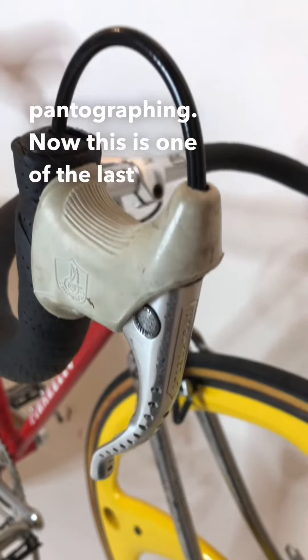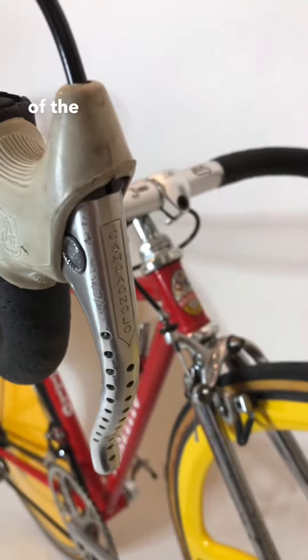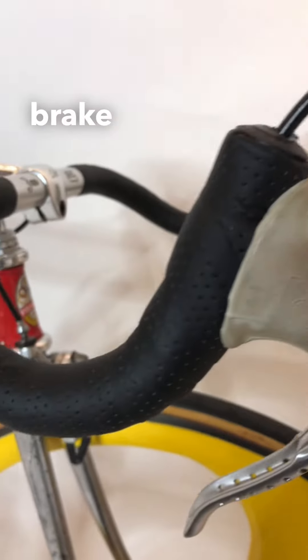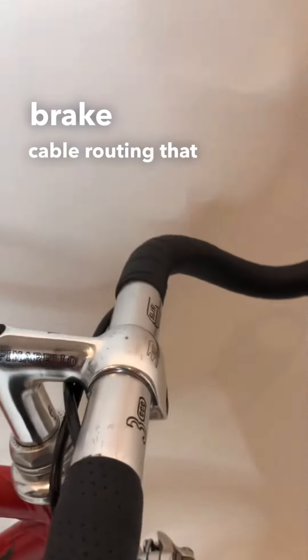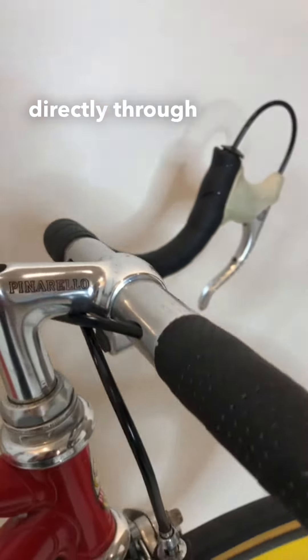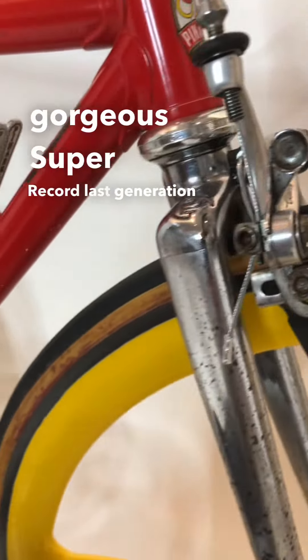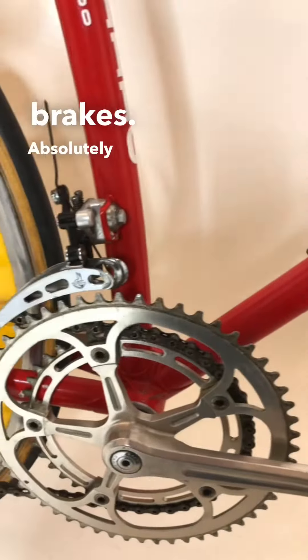Now this is one of the last years of the Campagnolo Super Record. You notice the internal brake cable routing that goes directly through the bars and out into these gorgeous Super Record last generation brakes. Absolutely gorgeous.